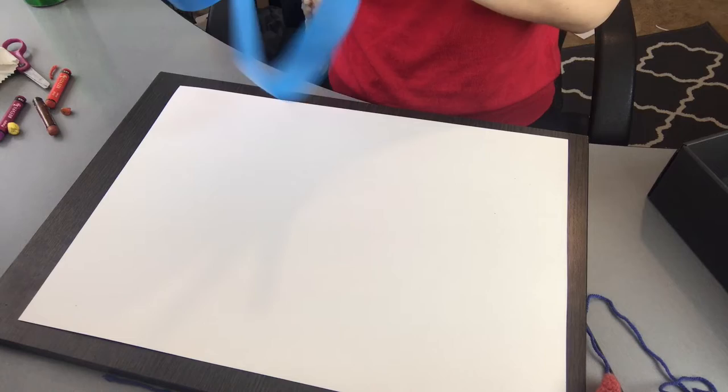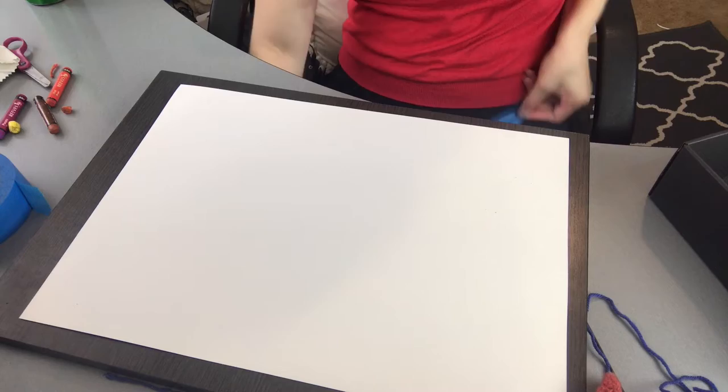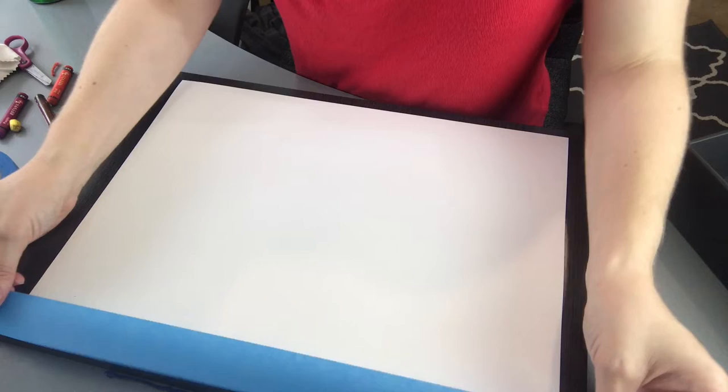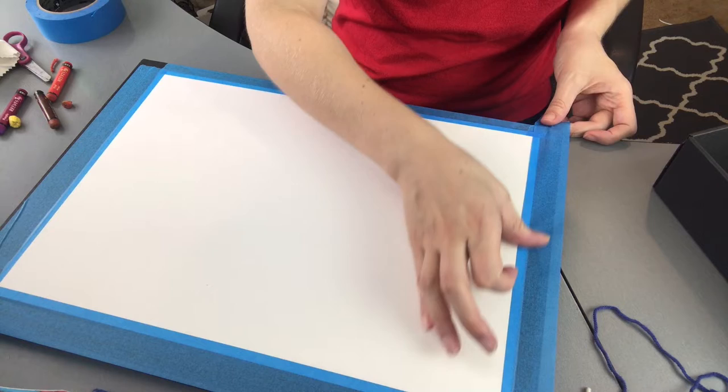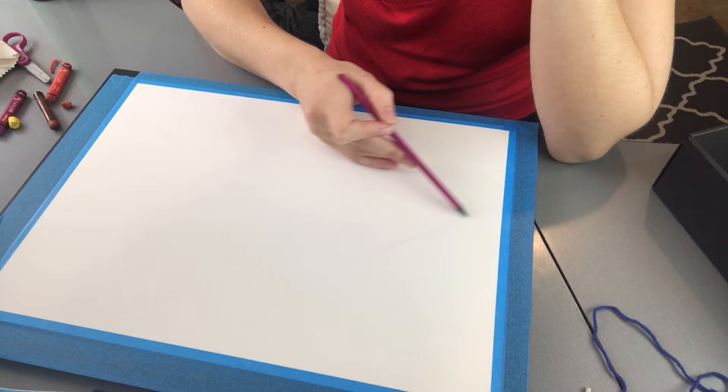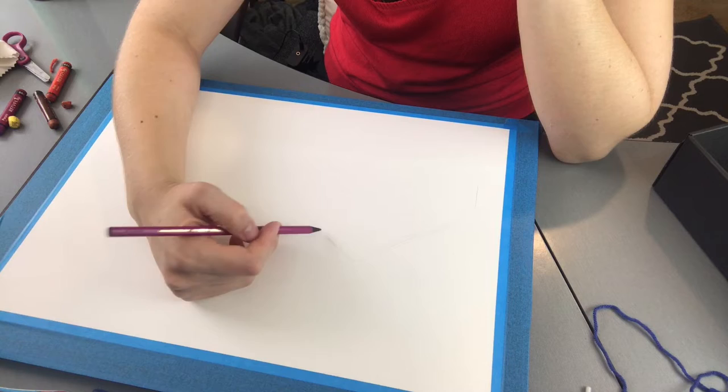I'm still going to stick it to my clothes just to reduce the adhesive a little bit. Much better and more expensive paper so it shouldn't have issues hopefully. As you can tell it's going to be a lot bigger.